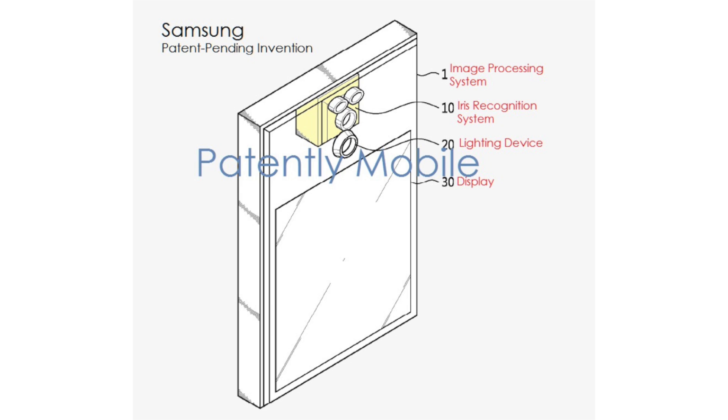One final thing worth mentioning is that this triple camera system, complete with a light source, needs to be front mounted above the display. That means a larger bezel, at least somewhat. While the patent diagram isn't necessarily indicative of the amount of bezel the iris scanner will actually need, it will surely mean a larger bezel than usual.